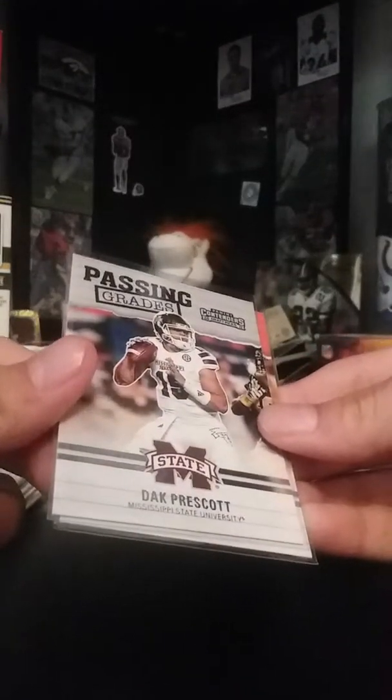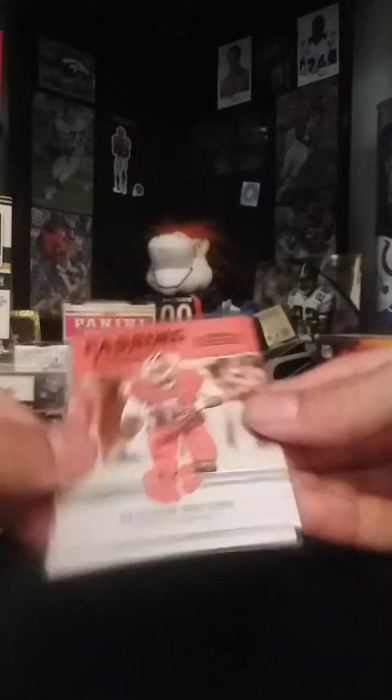Dak Prescott I have at two fifty, and the Deshaun Watson I have at three dollars.